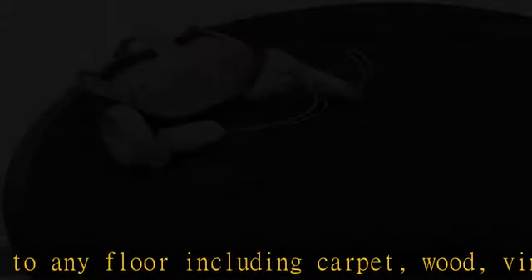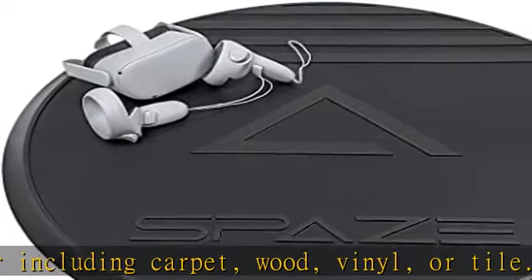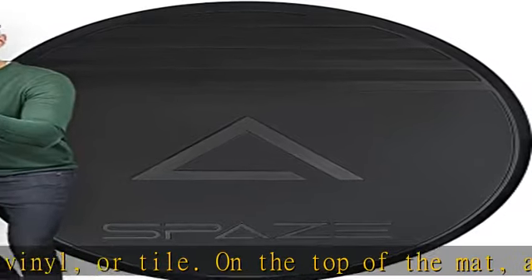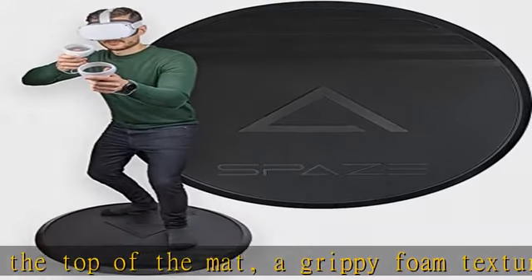You can set your guardian around the mat and use the mat as a convenient center point as well. Compatible with any VR console, use this VR mat with any VR headset including Oculus/Meta Quest 2, PlayStation VR, HTC Vive, HP Reverb, and more.